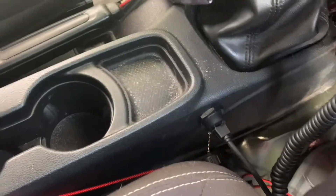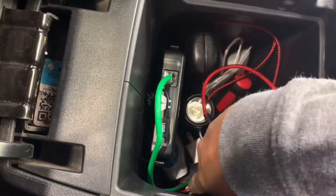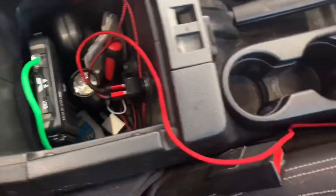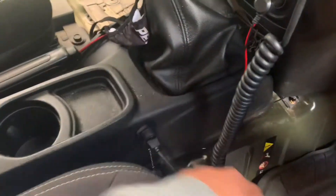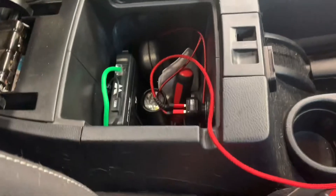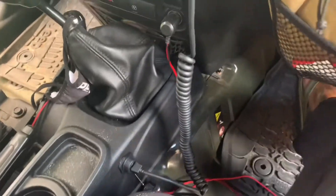I pulled the center console apart. I mounted the unit in here with the Cat5 and power wires cut down through here — I drilled a hole, took the rubber mat out, and drilled straight down. I had to loosen the whole center console and pull the cup holder cover off. Once you pull that cover off, there's a screw on both sides and then down in the back. Slide the seats forward, take those four screws out, and the whole section comes real loose so I could fish the wires down through there.